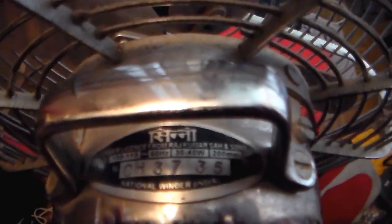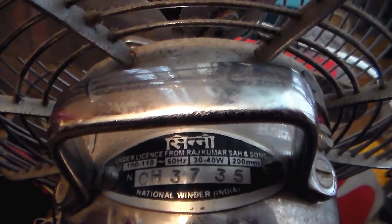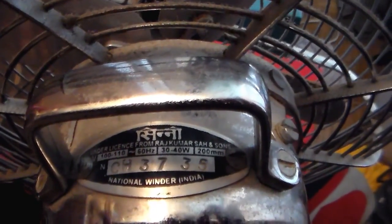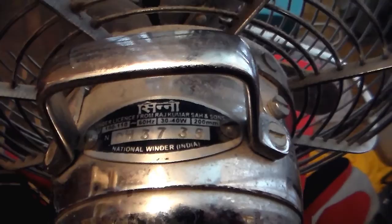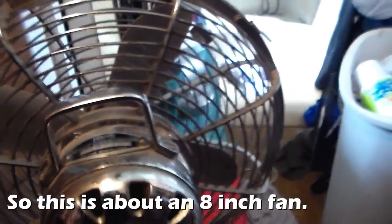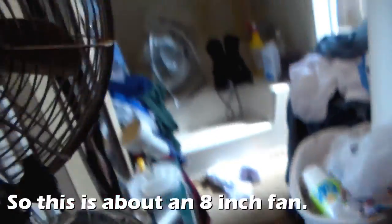See what the model number is. I can't really make that out. It's 100 to 110 volts, 60 hertz, 30-40 watts, 200 millimeters. I'm gonna have to figure that out. Doesn't say what the model number is or where it's made.